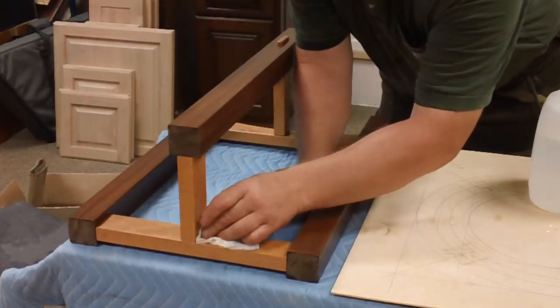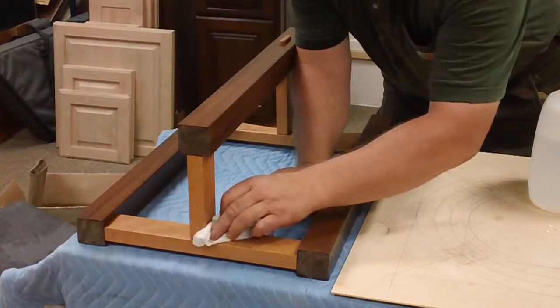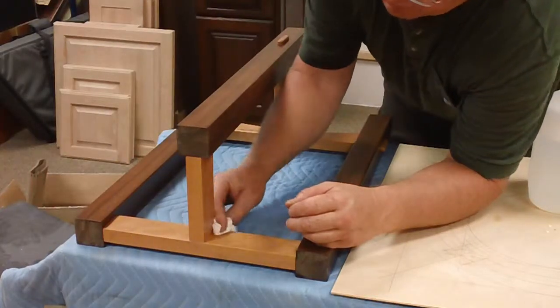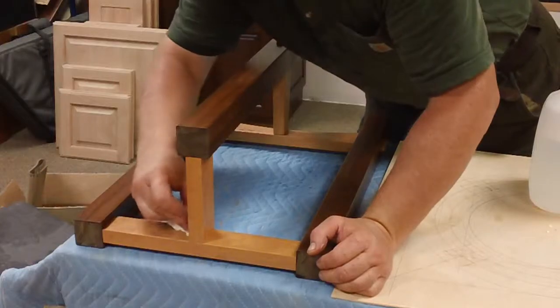Especially if you're staining, because it will not take stain. And even if you're just finishing it natural, it will also not take finish very well. It will leave a bright spot or a kind of a yellowish spot. So you have to make sure you get all this glue off whenever you do this.